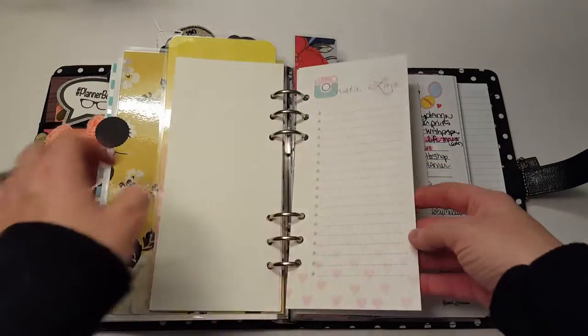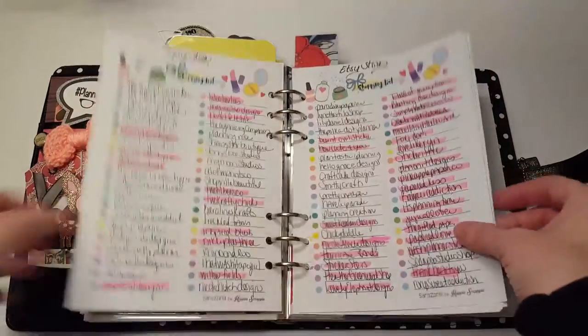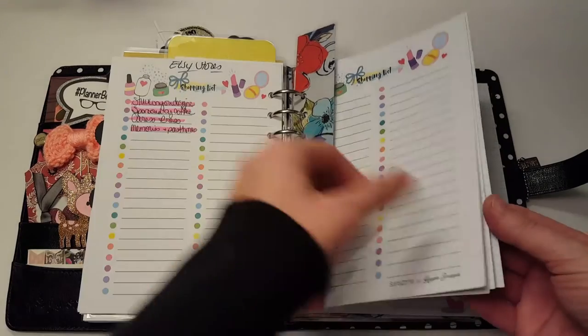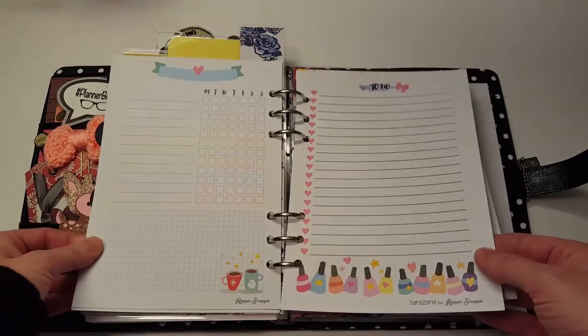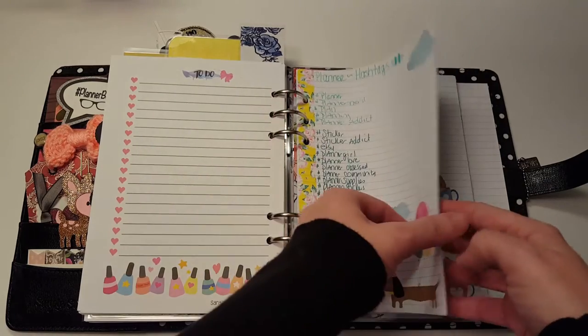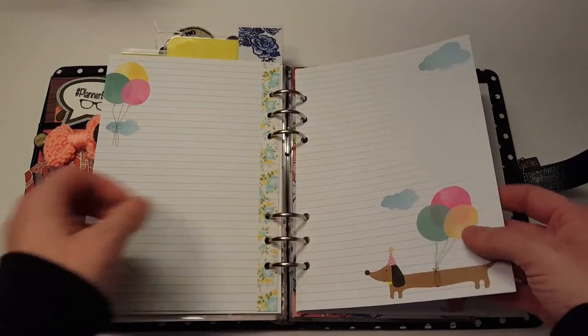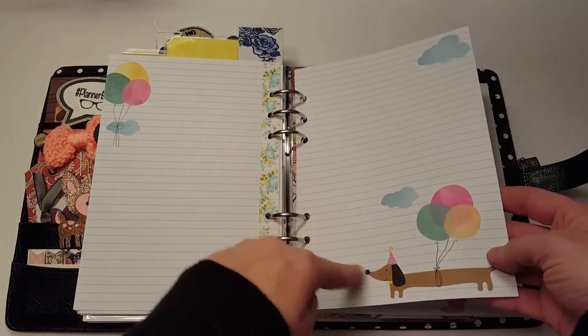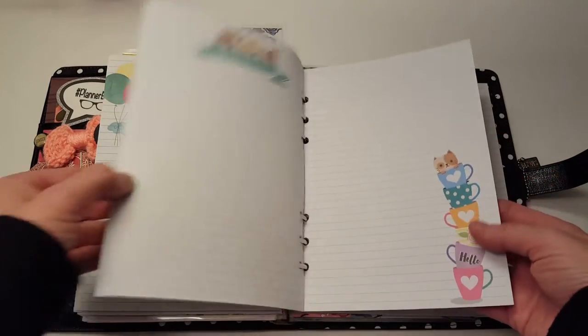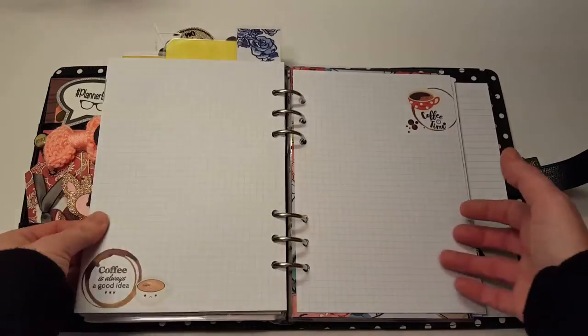The next section is social. I have a list of all the Etsy stores as I come across them, and if they're highlighted in pink, I've ordered from them. I kind of got out of doing this but I need to get back into it because it's pretty interesting to see who you order from. Then I have planner hashtags — I just keep a running list so I know what to put on Instagram. I also have these cute inserts from Happy Scrappy.